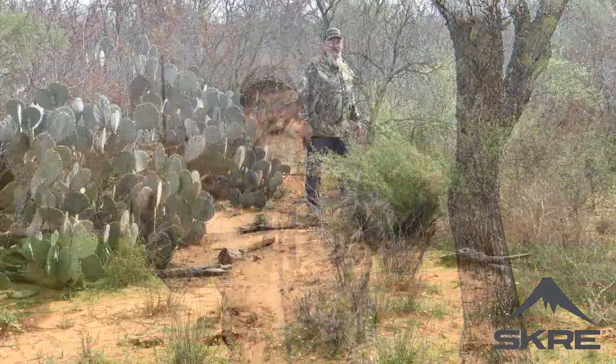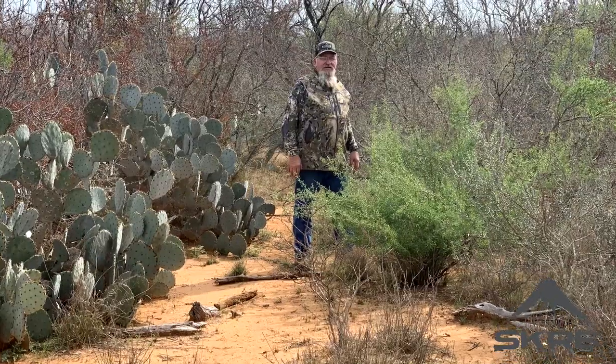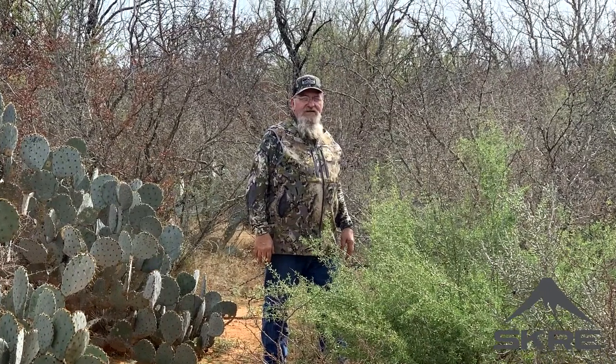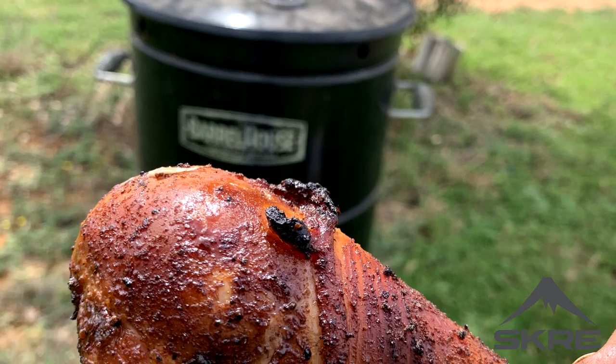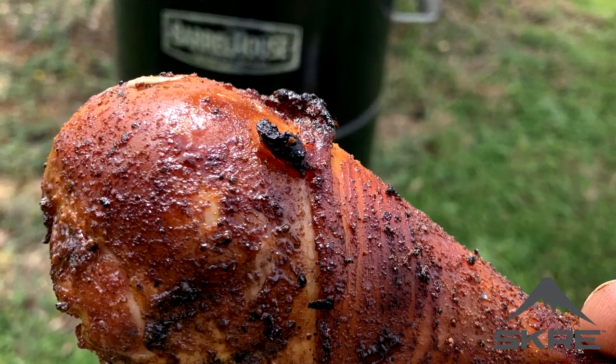Hey folks, this is Texas Style Barbecue and Cuisine. I am Chef Johnny. Thanks for stopping by — I really do appreciate it. We are down here in South Texas where I live, amongst the cactus and the mesquite trees, and we're cooking up chicken today. I want you to stick around and see how I start the fire in this barrel smoker and how we season up the chickens.